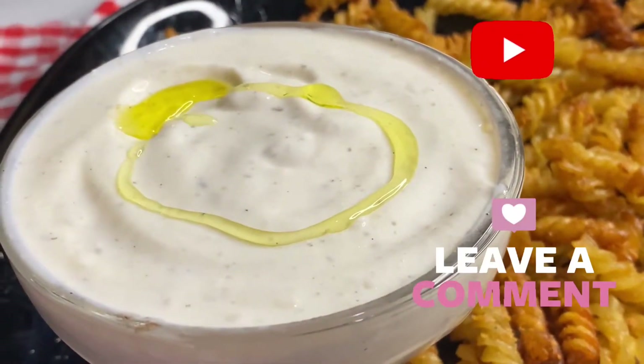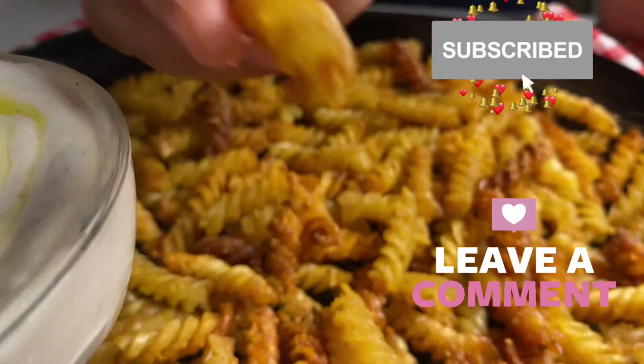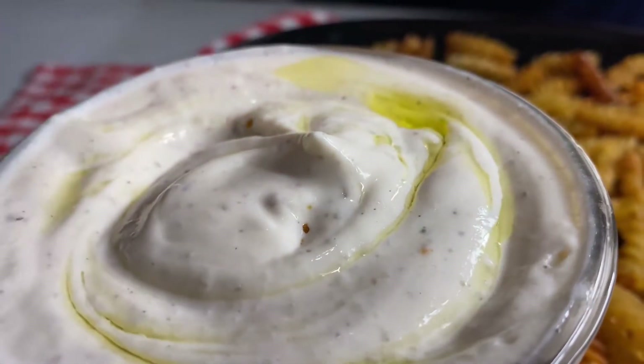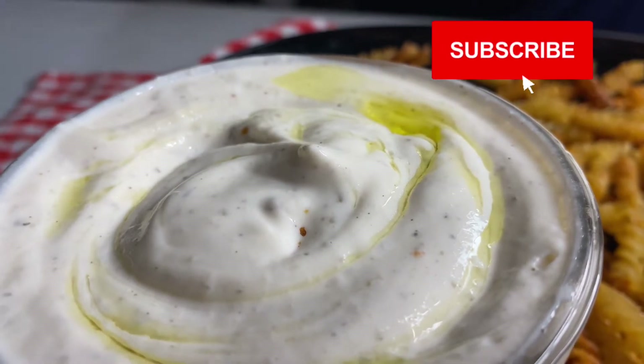If you are new here, you are most welcome. Please don't forget to subscribe, hit the bell, like it, and leave a comment for me. I will see you in the next video — until then, take care, assalamu alaikum, bye!